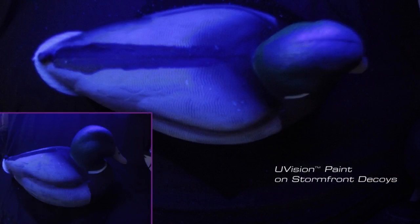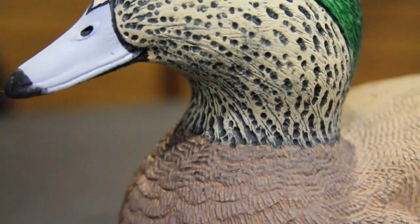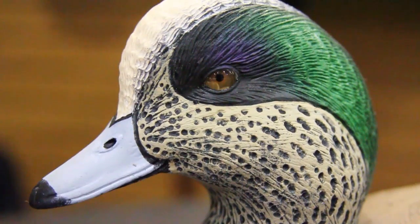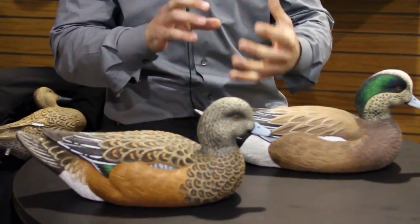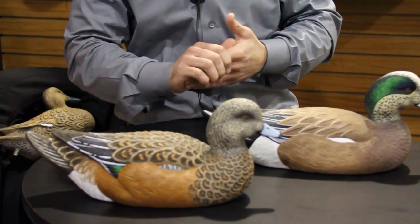In addition to that you also have uVision paint schemes. uVision is the technology behind our paint that actually reflects ultraviolet light. Waterfowl and their primary colors like your whites and your creams reflect a high amount of ultraviolet light. If your decoy paint doesn't reflect that light they look very, very dull and very, very unrealistic. So on all of our lighter colors like the tuft on a wigeon's head and some of the blues and some of the whites, they all reflect a high amount of ultraviolet light. Our paint schemes match that reflectance and look very, very realistic not only to the human eye but to waterfowl.